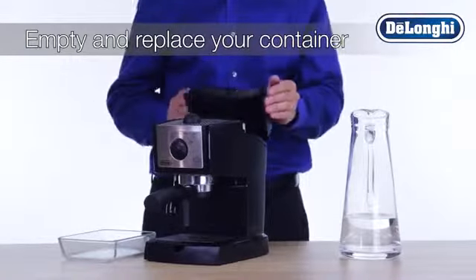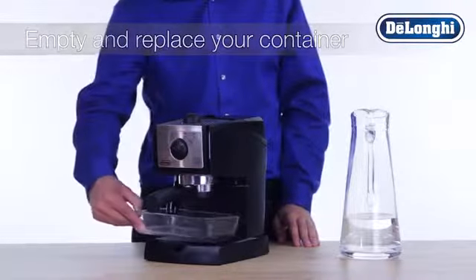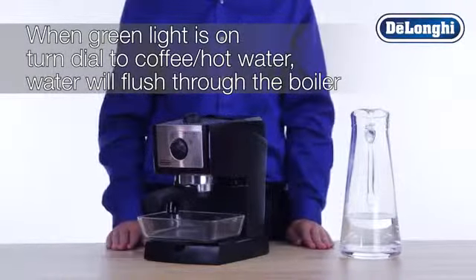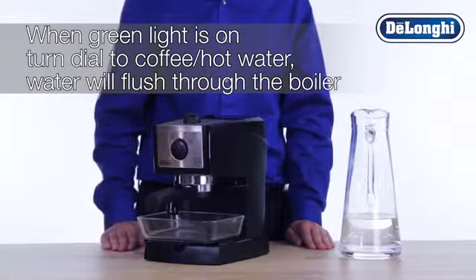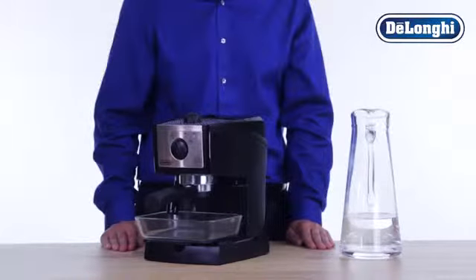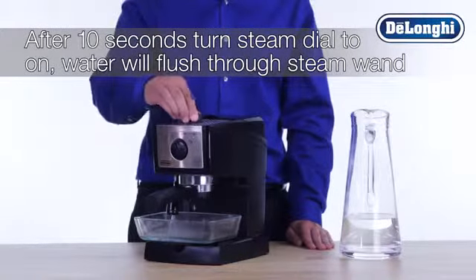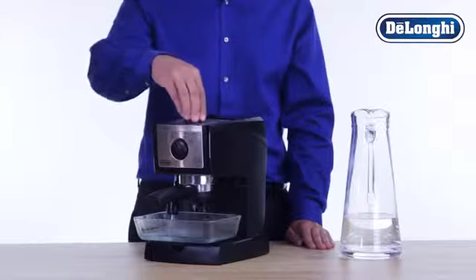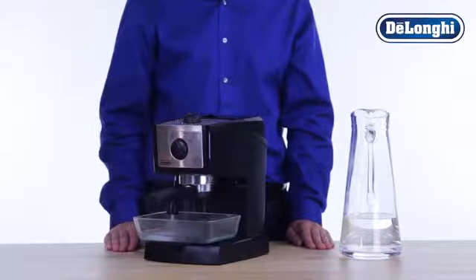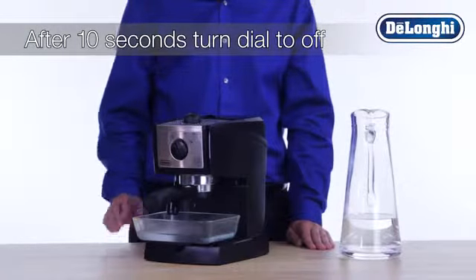Simply empty and replace your container under the steam wand and boiler outlet. When the green OK light is on, turn the dial to the coffee hot water position and allow the water to flow through the machine and exit from the boiler outlet. After approximately 10 seconds, turn the steam dial to ON to allow the water to flow through the steam wand.